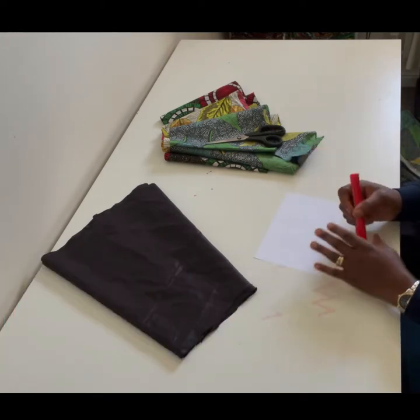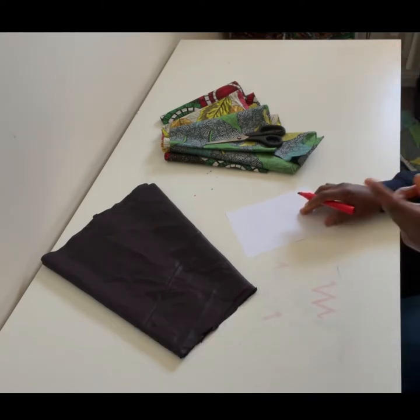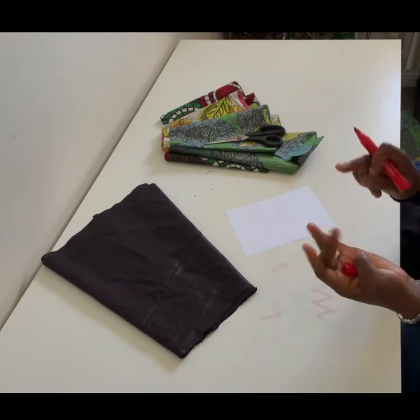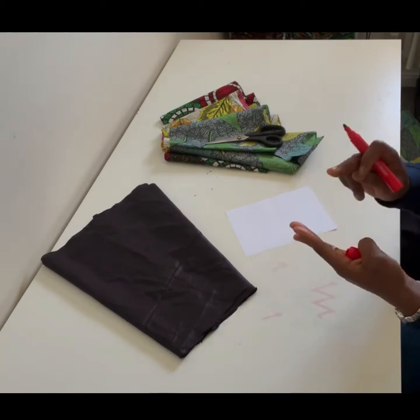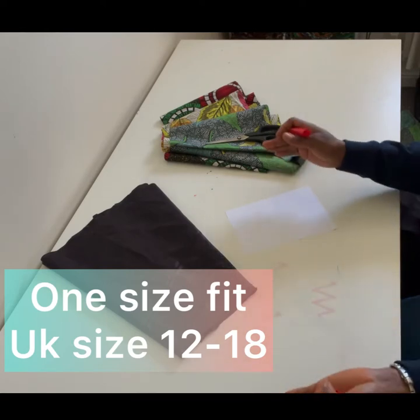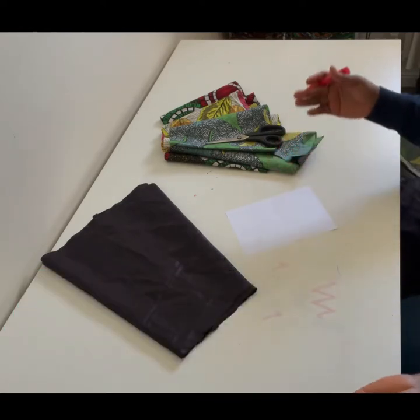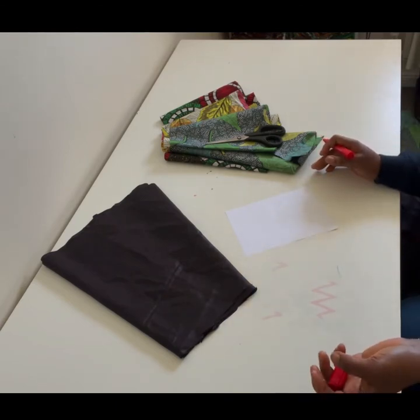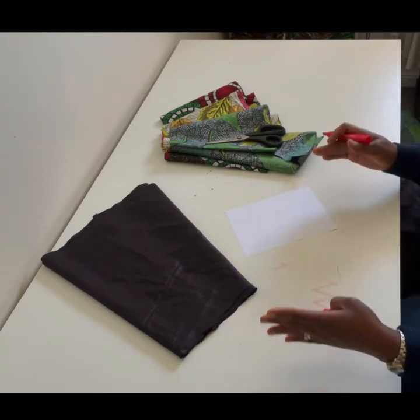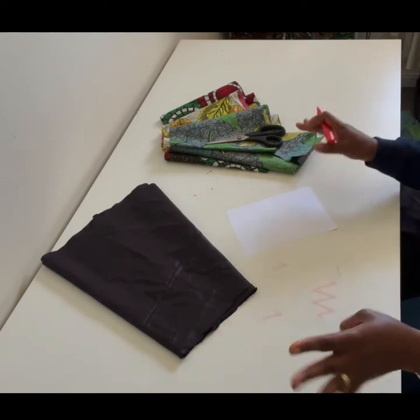I want my skirt to be 24 inches long, and I want it to be a one-size-fits-large skirt so that a size 12, 14, 16, or 18 can wear it. Sizes above that may not suit a full circle tier skirt because it can look bulky, though some people can pull it off.